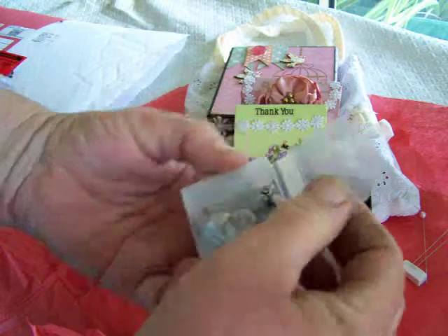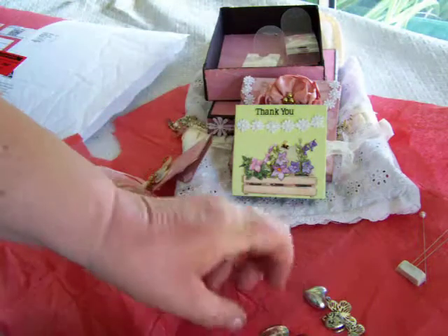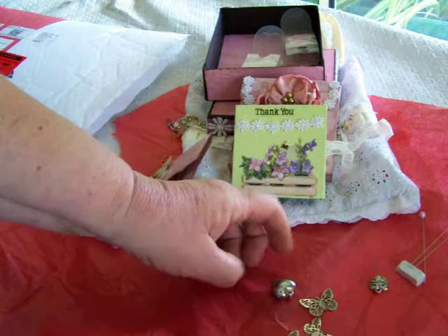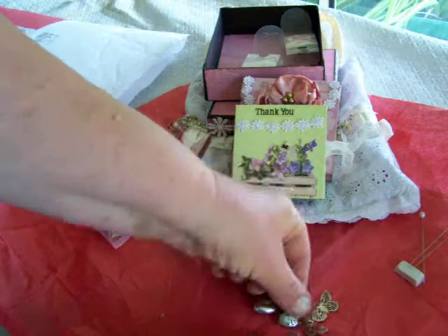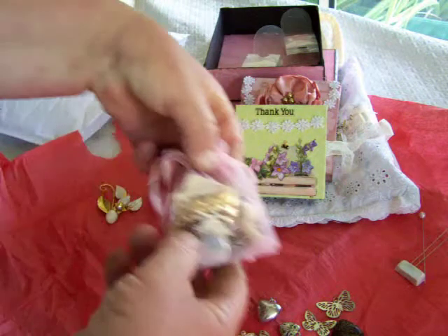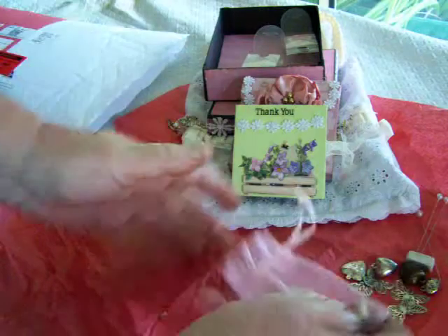And another little one with all sorts of goodies in here. Look at the butterflies, they're lovely — who doesn't like butterflies! Beautiful, and the hearts too. Thanks Sue, they're really, really lovely. Thank you, thank you, thank you. And there was another little goodie bag here — let's see what's in there.